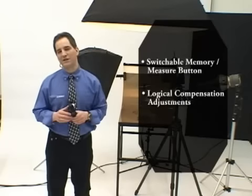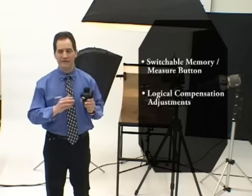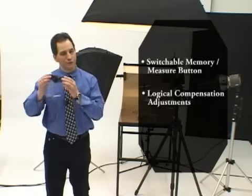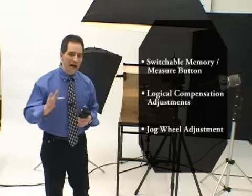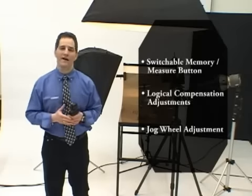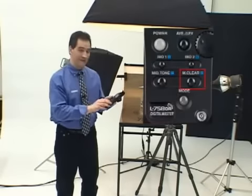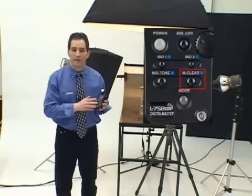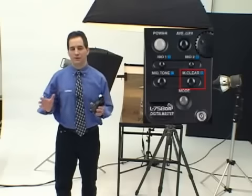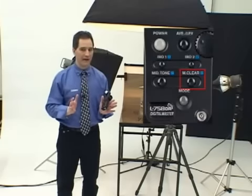Compensation adjustments can be set with the same logic as DSLR or film cameras. So as I make changes — either increasing or decreasing the exposure on my camera — the same logic holds true on the L758DR. The jog wheel adjustment can be set to increase or decrease selected values when you turn the jog wheel in a clockwise motion. Pressing the memory all clear button deletes all memorized values in the meter. But the L758DR also lets you delete the last memorized value or any selected value without the need to delete everything and start all over again.